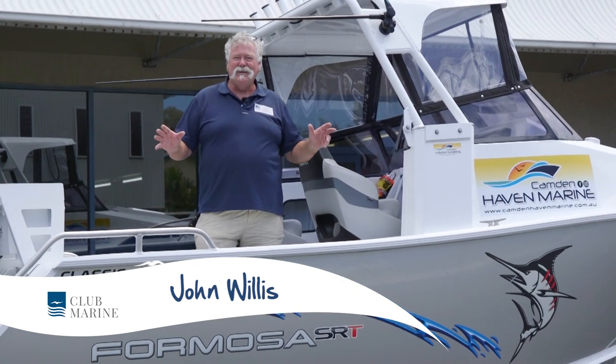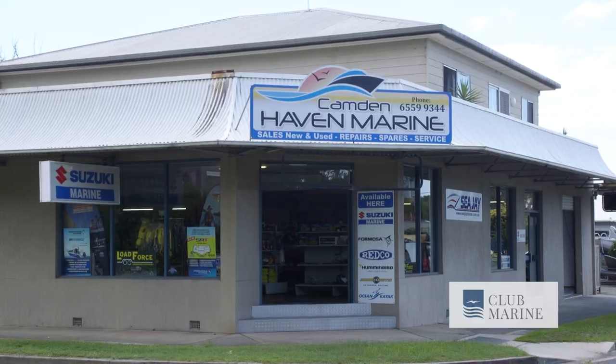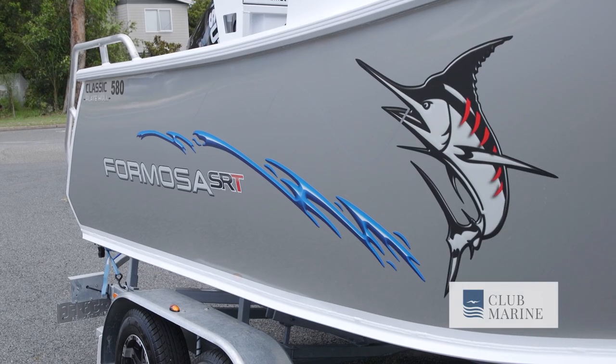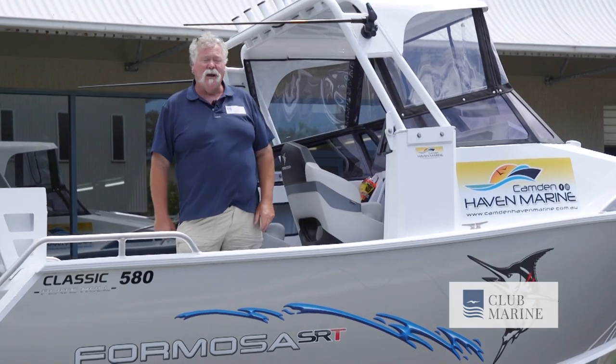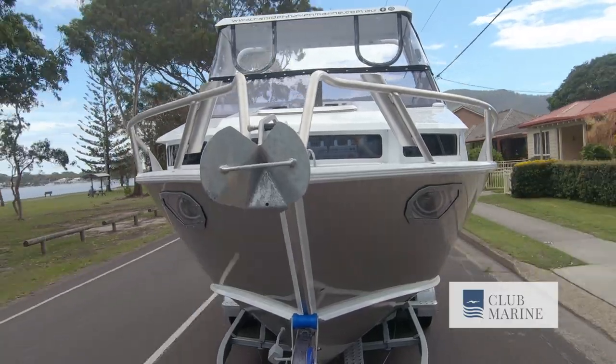G'day, it's John Willis from Club Marine TV, and I'm a bit excited because I'm up at Camden Haven Marine, up near Port Macquarie, and I'm picking up this wonderful Formosa 580 SRT with the gutsy 175 horsepower Suzuki four-stroke outboard with fly-by-wire. This one's got the extra volume of that extended, higher cabin, and it really makes a big difference. We're gonna have a heap of fun at Southwest Rocks, so I can't wait. Let's get going.